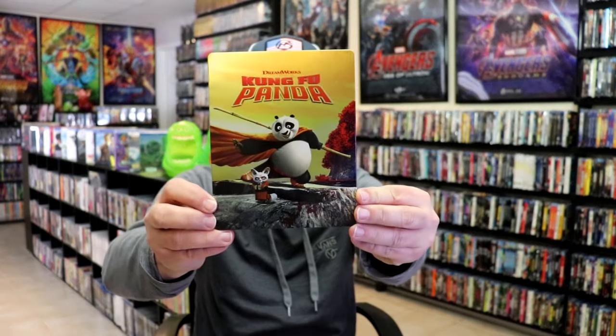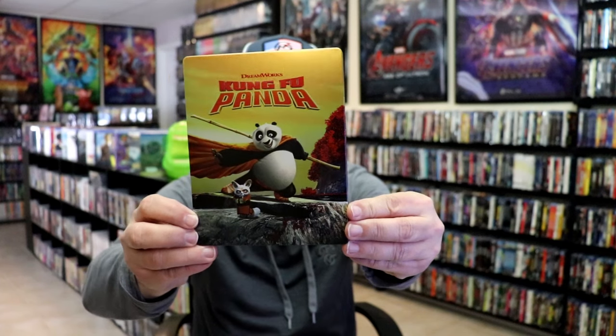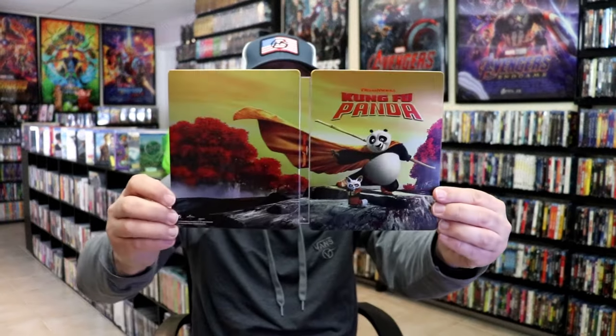Here's the front of the Steelbook. It is a lightly glossed Steelbook — no embossing or debossing. Great looking image there. And here's the back. When we open it up, we have a continuation from the front and the back. Really nice looking image.